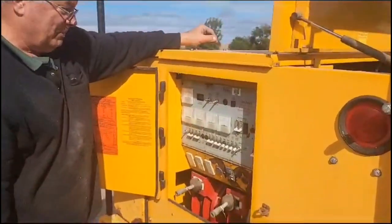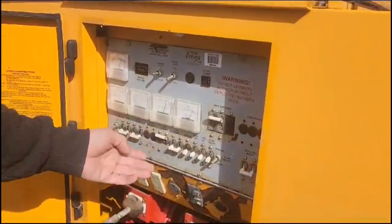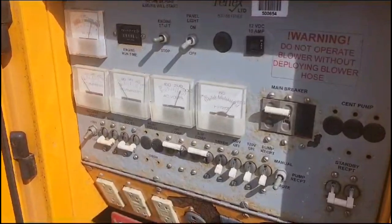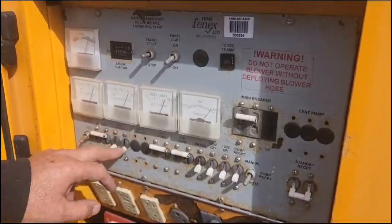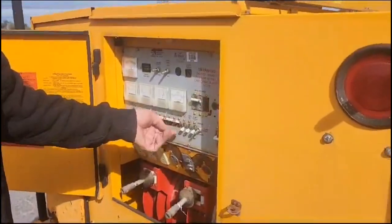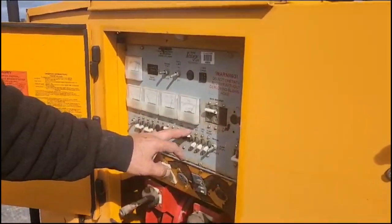Fire the engine up, put the main on. One air compressor, second air compressor. You can turn that blower on, and if you want to put heat on — these are your air dryer controls. You can hear the air dryer working already.